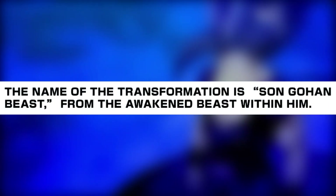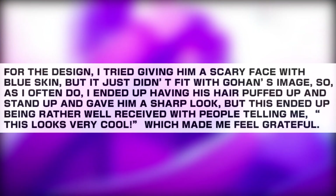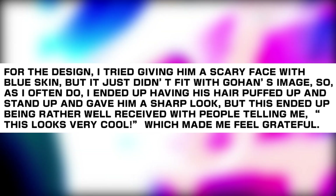The name of the transformation is Beast Gohan, from 'The Awakened Beast Within Him.' For the design, Toriyama tried giving him a scary face with blue skin but it just didn't fit with Gohan's image, so as he often does, he ended up having his hair puffed up and standing up and gave him a sharper look. This ended up being rather well received, with people telling him it looks very cool, which made him feel grateful.